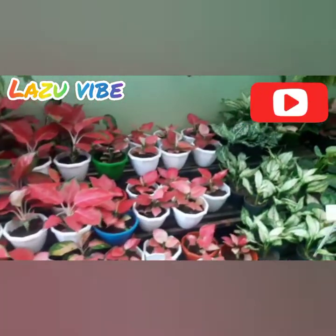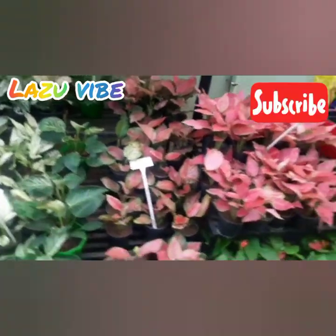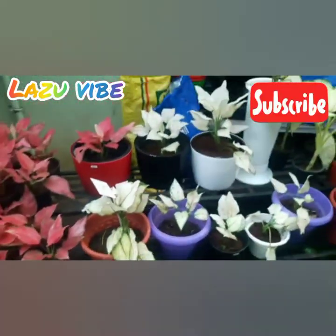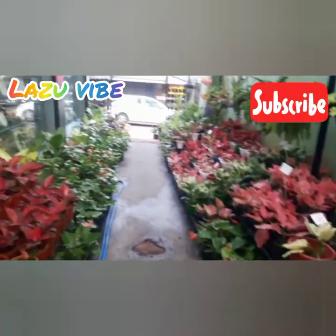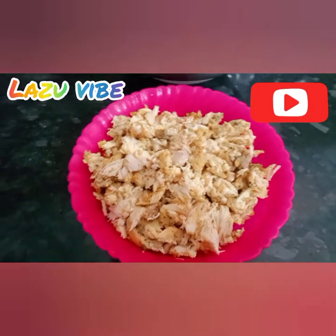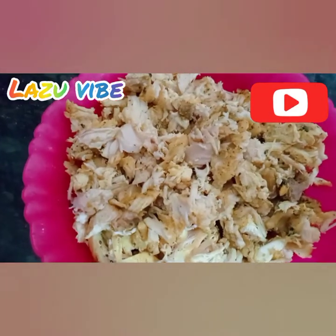Hello friends, Assalamualaikum and welcome back to Lasso's Vibe. We are ready for the bread shawarma. We will need 1 kg of chicken. We are ready for this recipe.